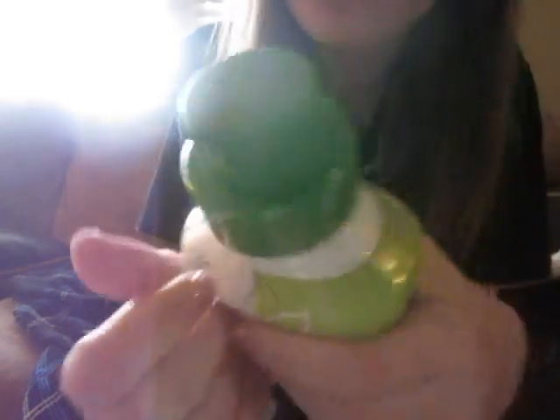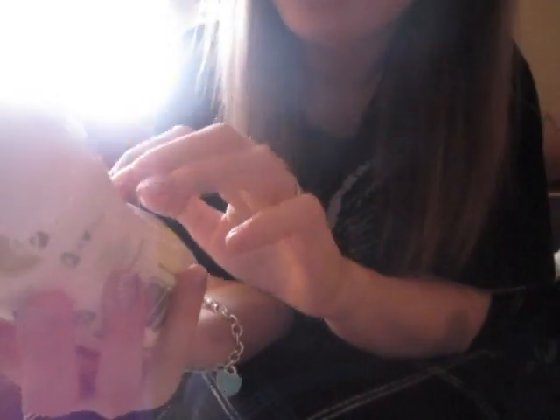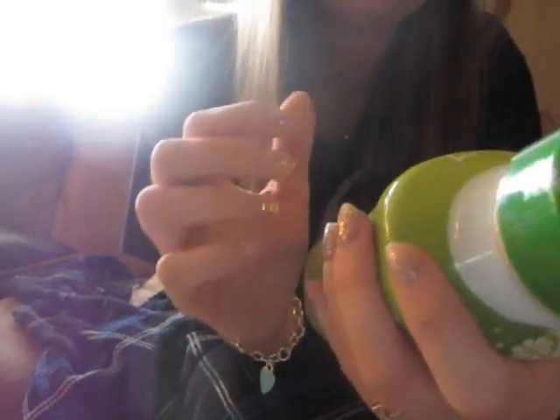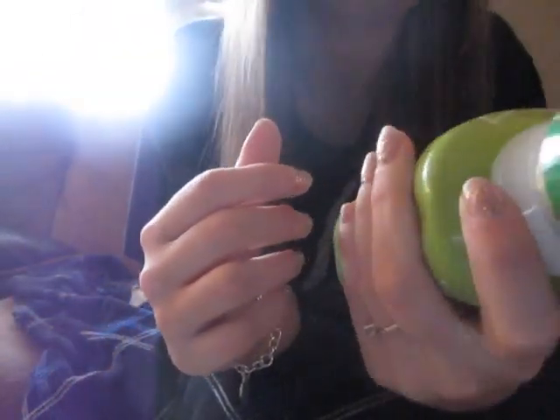This is actually expired. It's a lemon lime soda stream. We don't ever use our soda stream. We use this to put in the machine to make your soda.